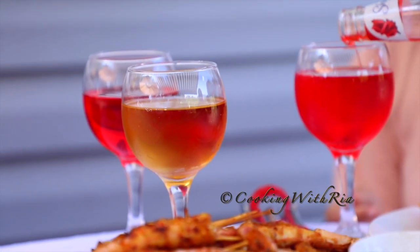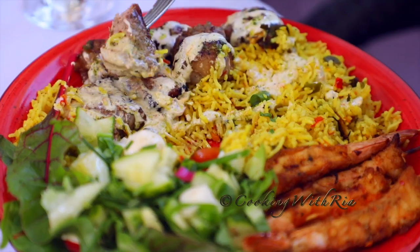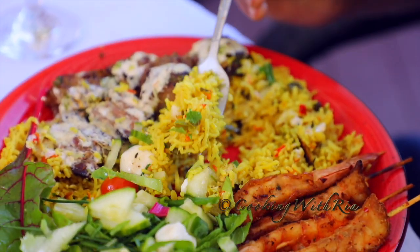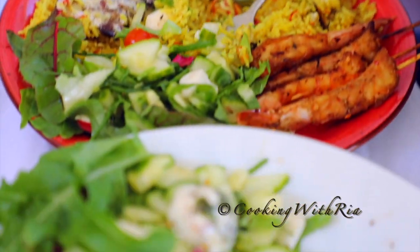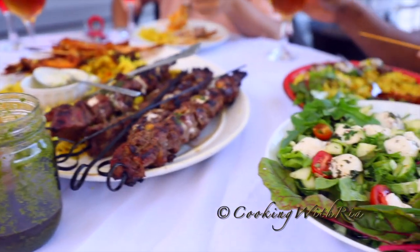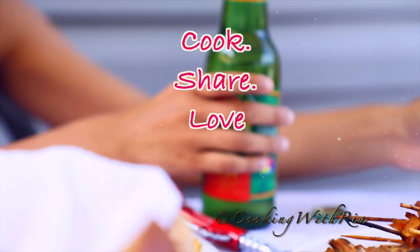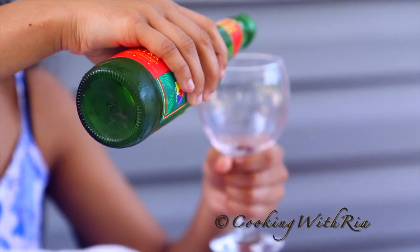That's it for today, my lovely friends. Thank you so much for watching till the end. Give me a thumbs up if you've enjoyed being in the kitchen with me today or if you've learned something new. Share this video with your social media community and subscribe if you wish to be part of the Cooking with Ria family. As always, I look forward to hearing from you below. Stay safe, be well, cook, share and love. Until next time, bye bye.